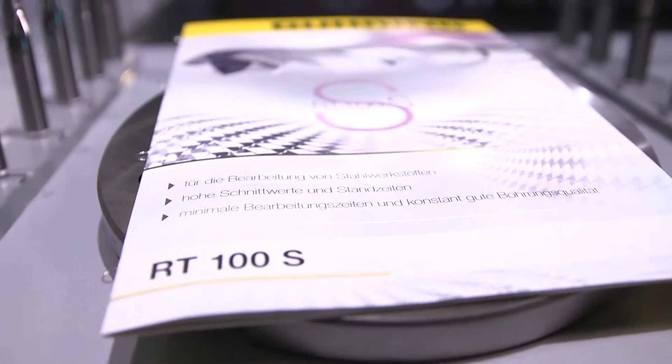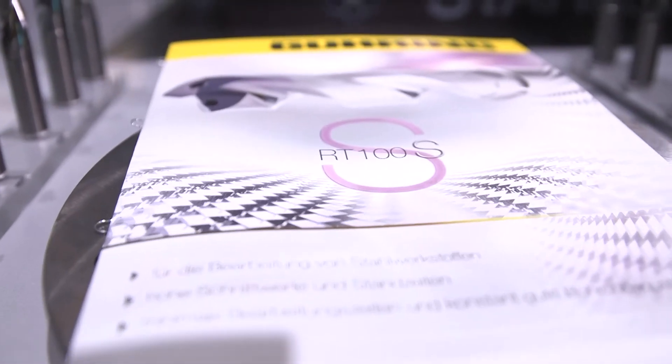This is the RT100S drill, a premiere here at EMO. It's a new type of drill with a new geometry type and new processes to prepare the cutting edge differently. The flute is polished so that chips can move out and heat can travel away with the chip.